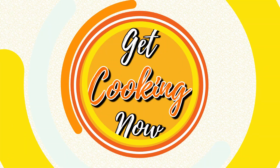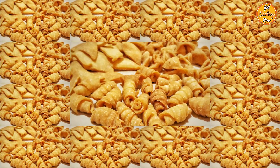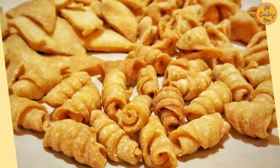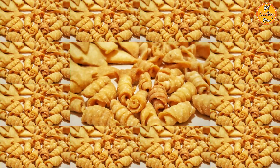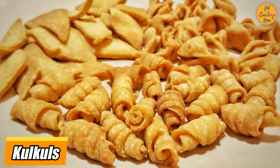Welcome to our channel, Get Cooking Now. Today we will show you a detailed step-by-step recipe to prepare some cute, curly, sweet bites that are crispy on the outside, soft and moist on the inside. They just melt in your mouth. Our recipe for today is Kalkals.